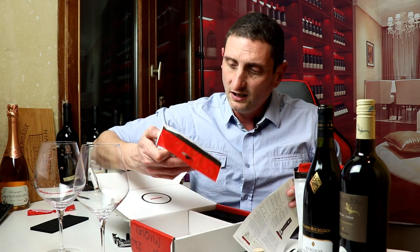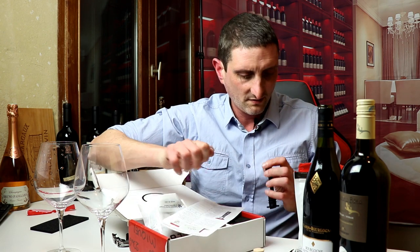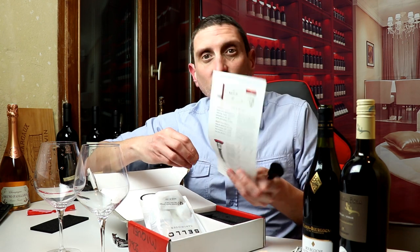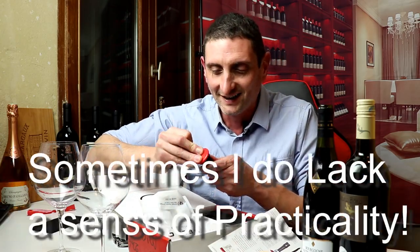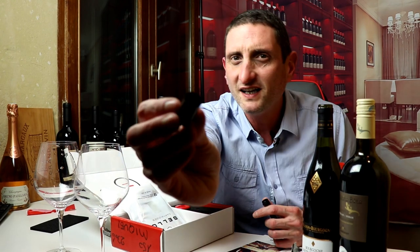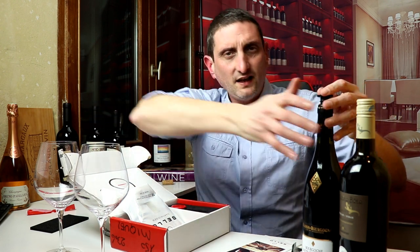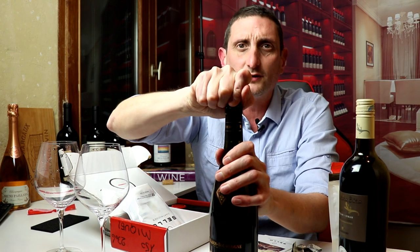So how do we set this up? The manual doesn't quite say how to set it up. I've worked it out — silly me, it's actually very simple. You just need to put the cartridge in that little thing here, and then in the bottle. That's how it's going to work.